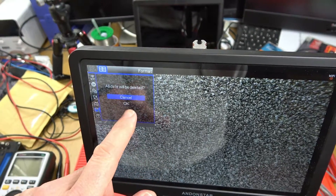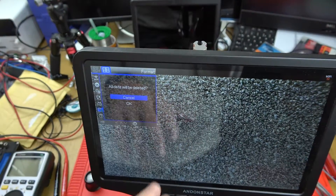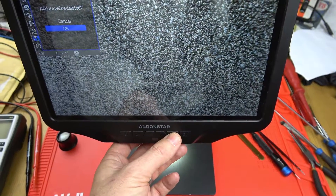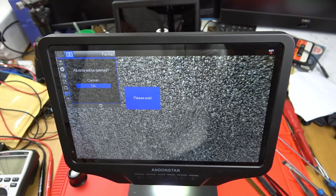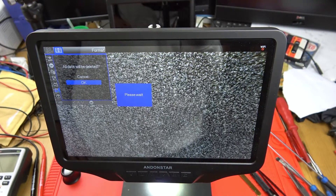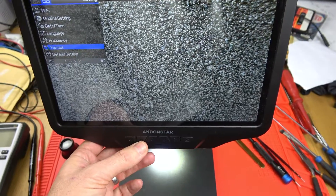It's saying all data will be deleted. This memory card has nothing on it, so I'm happy to delete everything. I'm going to go down to OK and press OK. It says please wait. And there we go — hopefully that will be back to normal now and should be usable.